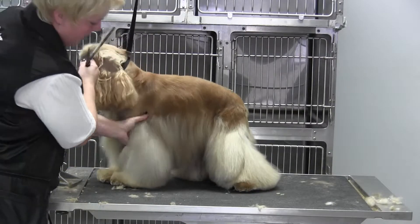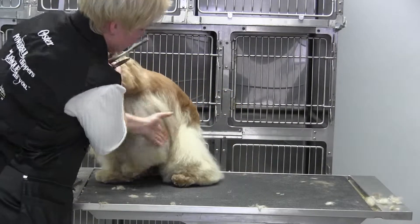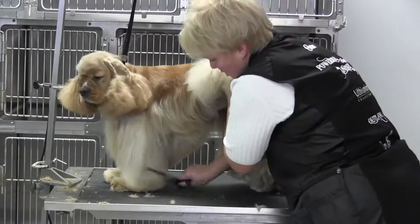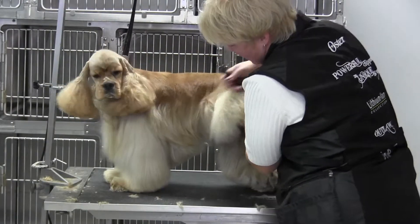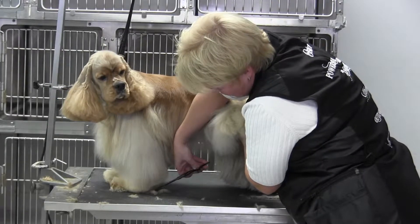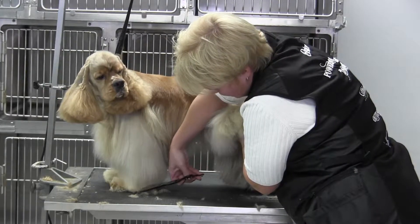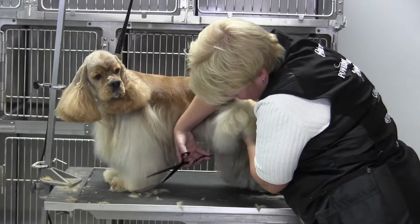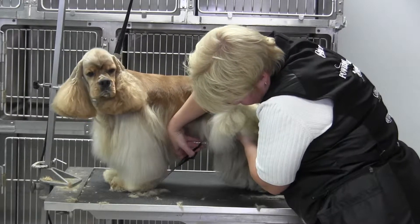Now from the back you want that front leg to come forward, and you want to also have it focusing more on the center of the dog. So you want to come in here, clean that up, and just bring that bevel up.